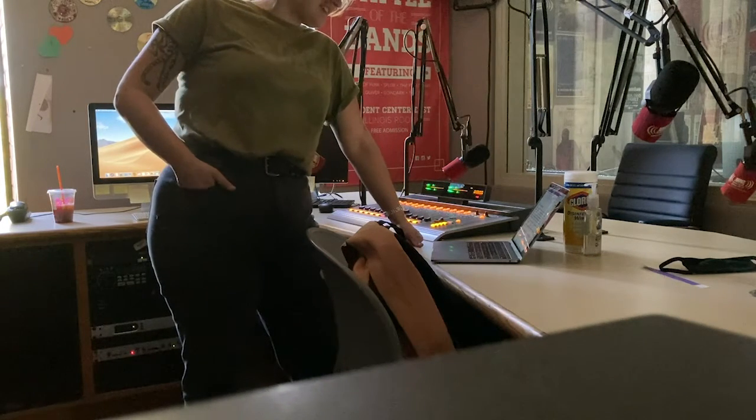Konnichiwa. This video will demonstrate some etiquette we expect from our DJs who use the studio during this pandemic.